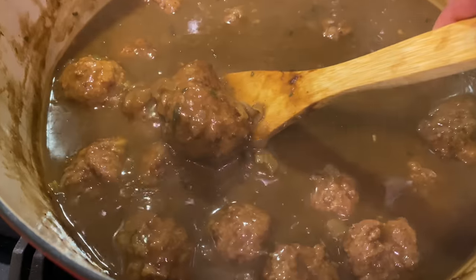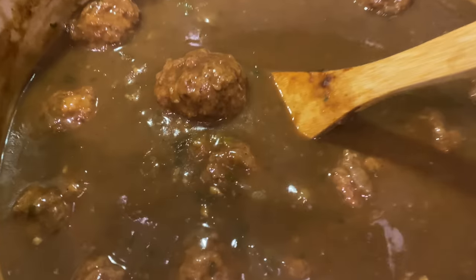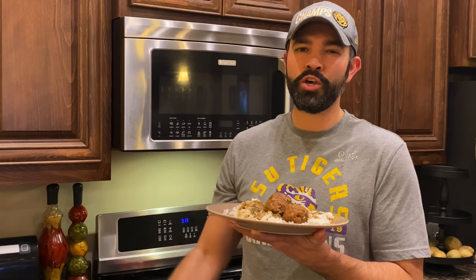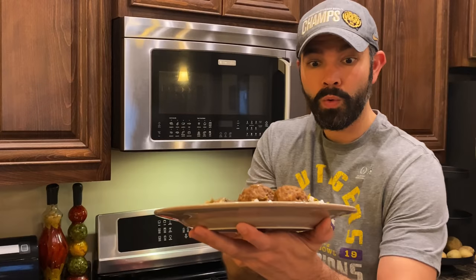Look at that meatball — yes indeed! Let's not waste any time, ladies and gentlemen, let's go ahead and plate it up. Man, this looks so good, smells good — my whole house has this great aroma right now. It looks amazing, I'm so hungry.